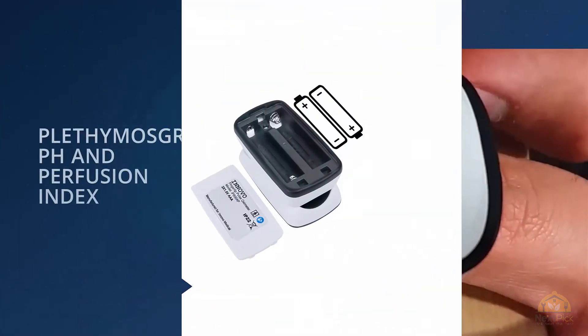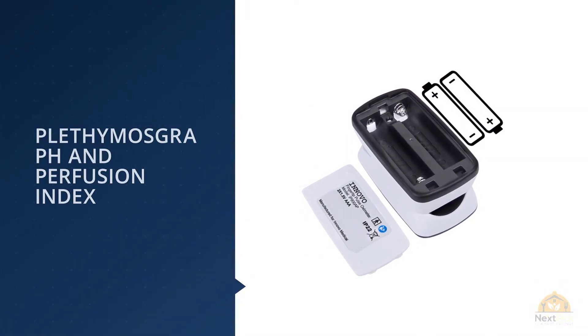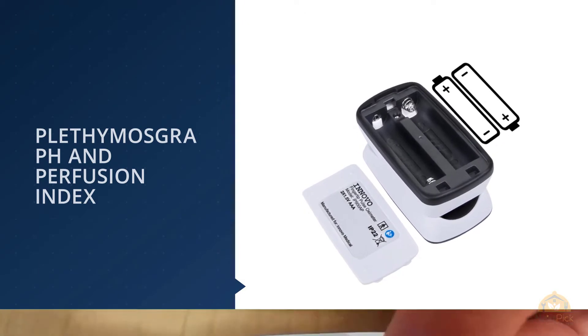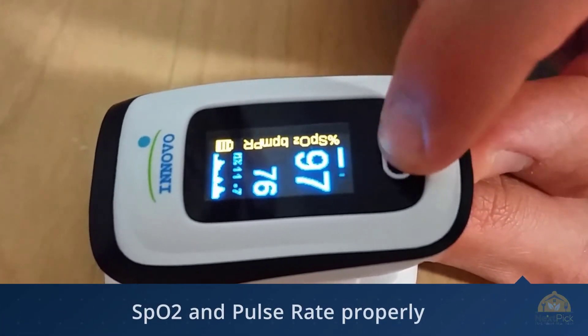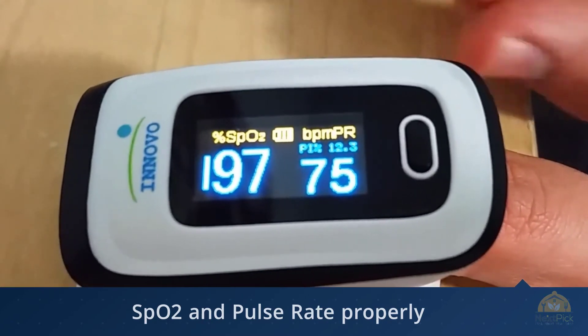Another reason why we love the Innovo Deluxe Pulse Oximeter is its affordability. It'll be hard for you to find a pulse oximeter that is as reliable as this one without having to drop a ton of dough. Not to mention it has a clean look and design, and it's small enough to fit in any of your pockets.